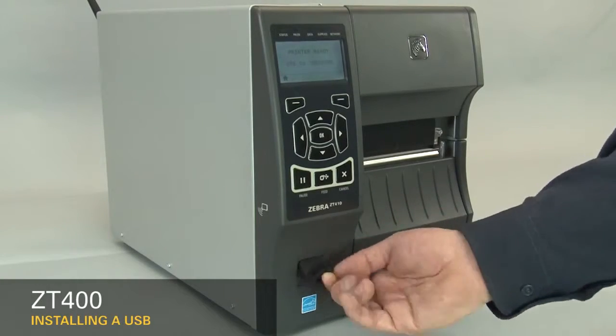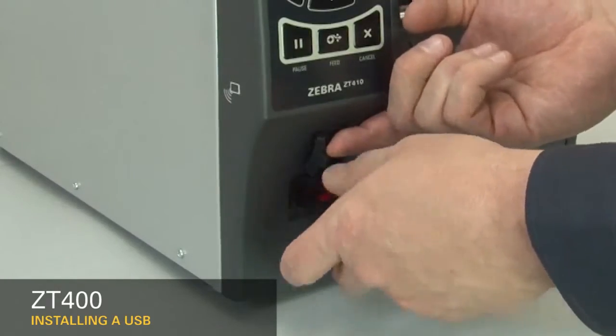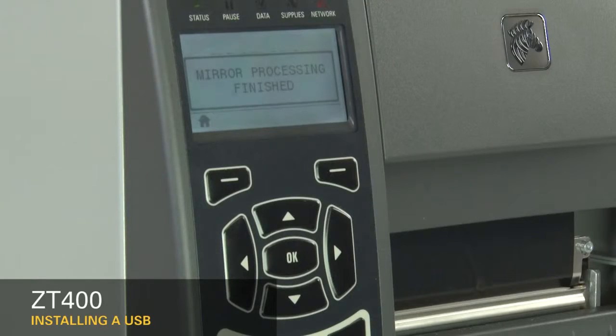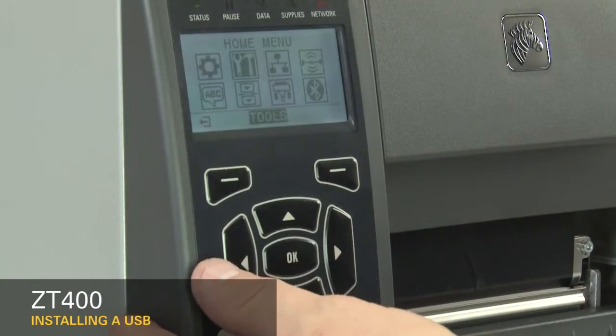Open the USB host port and insert the USB. When the display shows printer ready, press the left select key. Press the right arrow once to go to the tools menu, then press OK.